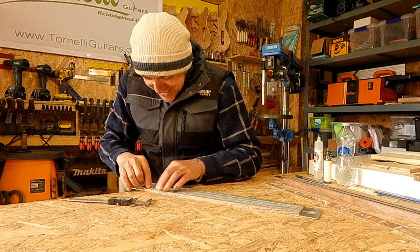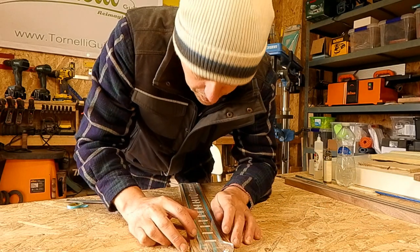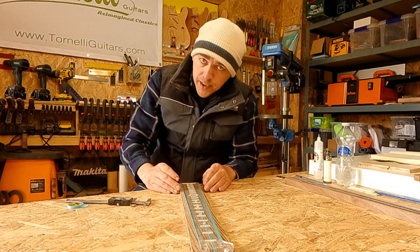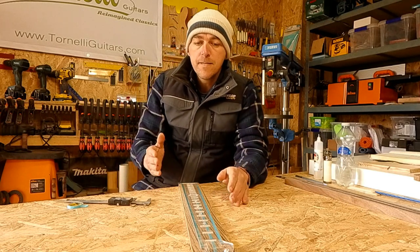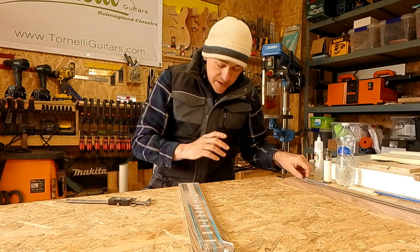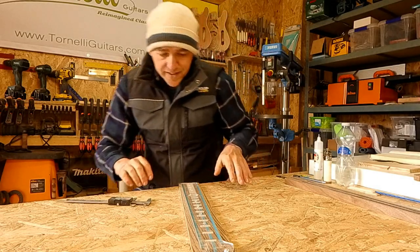Should I weigh in on the tonewood debate? My philosophy on tonewood for electric guitars has been to listen to what everyone thinks but believe nobody — just make up my own mind. Honestly I haven't done enough testing and built enough guitars to have definitively made up my mind, but I'm absolutely not going to just believe my favourite YouTuber because they say it does or doesn't make a difference. I'll get this cut and we'll come back to this.